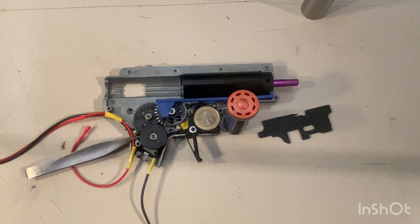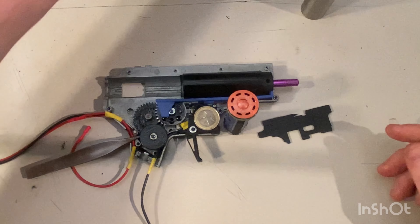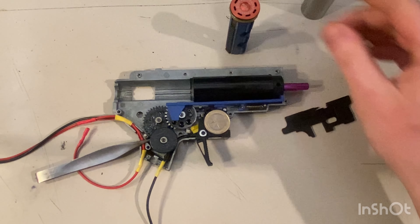There's this raised area here — you can see it — it's preventing the gearbox from fully closing. I need to grind it down flat. I also need to remove material here, here, and here, then lower this bushing on this side. On the other side, the spur gear is hitting the anti-reversal latch hole, and there's an aluminum mark from molding that needs to be ground away. There was so much work needed — maybe one to two hours with the drilling machine.